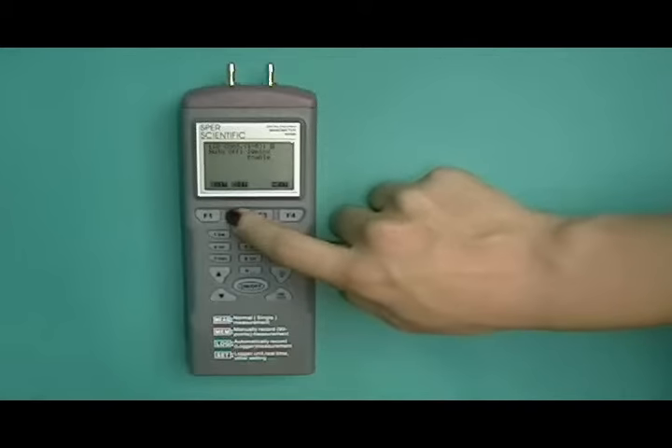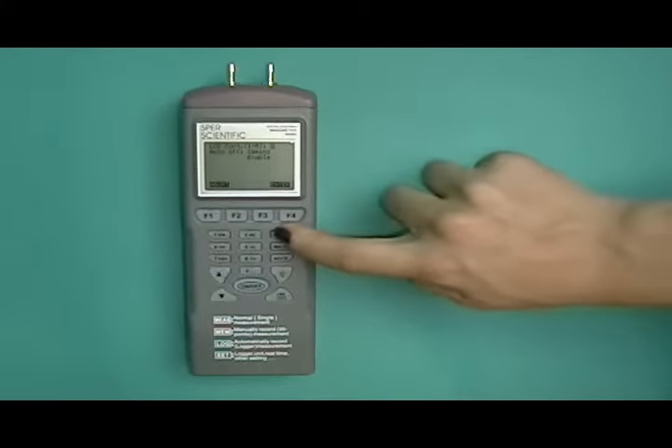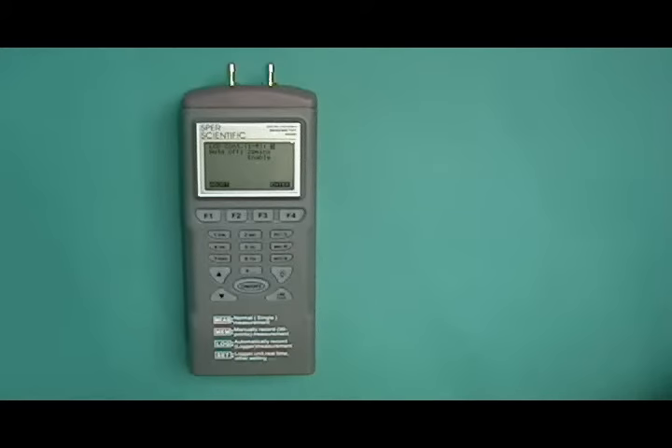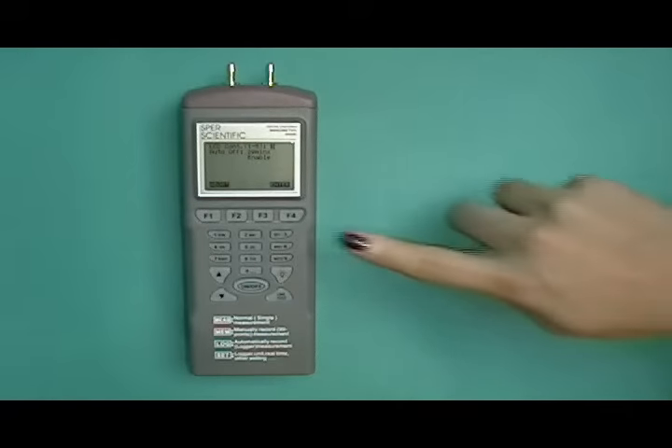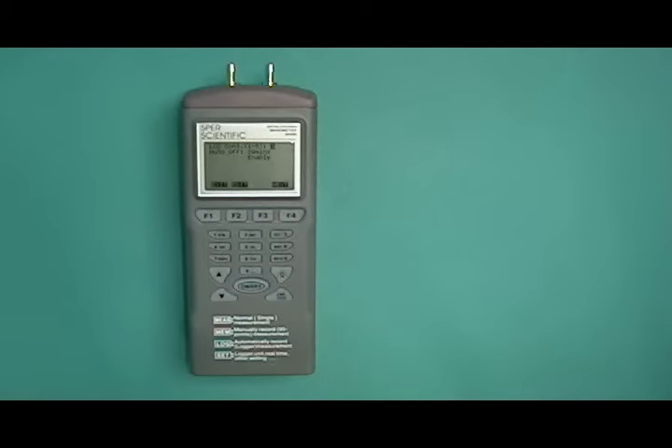Use the F2 up or down buttons to move the on-screen cursor, and the keypad to make changes. If changes are made, press the F4 button to save the new settings, or F1 to cancel the change.